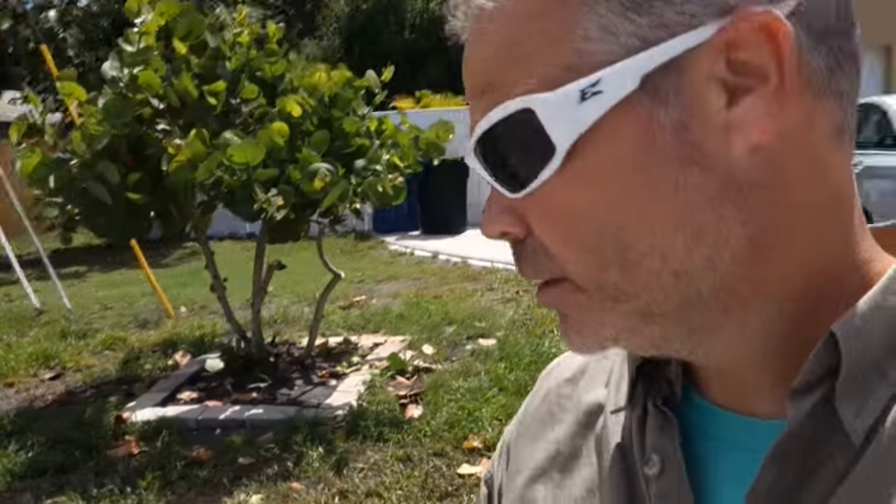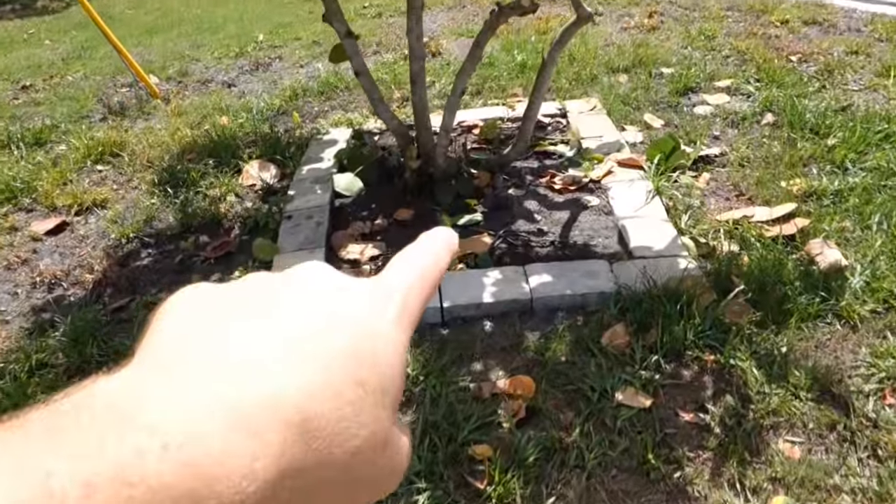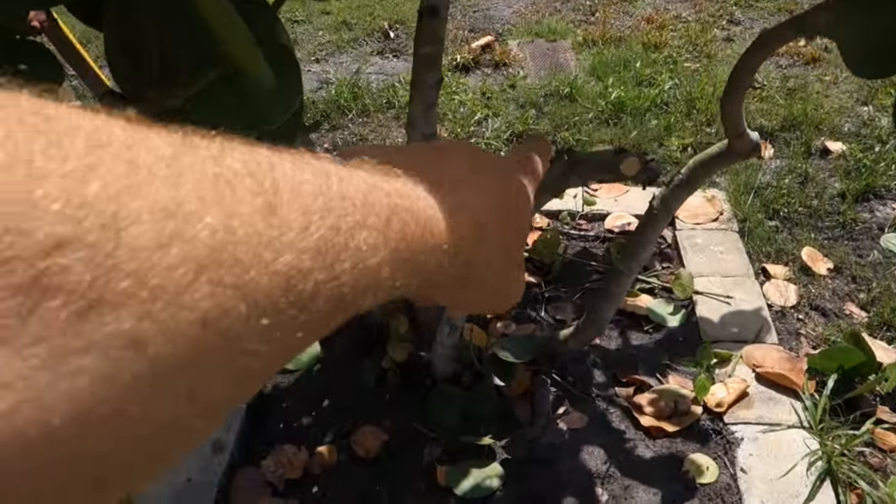Eight minutes of pruning and we're already looking better and cleaner. Some of you might ask why I left this stubby one right here — the reason is I'm still shaping this. I want to turn it into a tree form, like a mushroom tree form. These things are prolific at sending out new shoots and suckers, so I'll see if that remaining stem or trunk will send anything up that's worthwhile keeping later on to shape it in another direction.